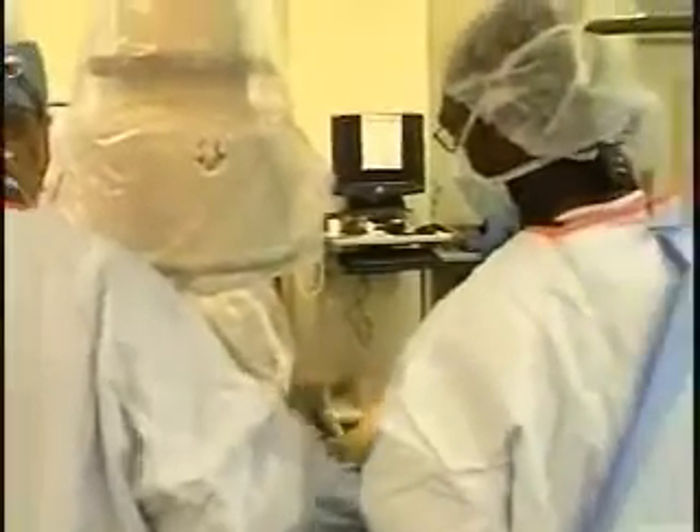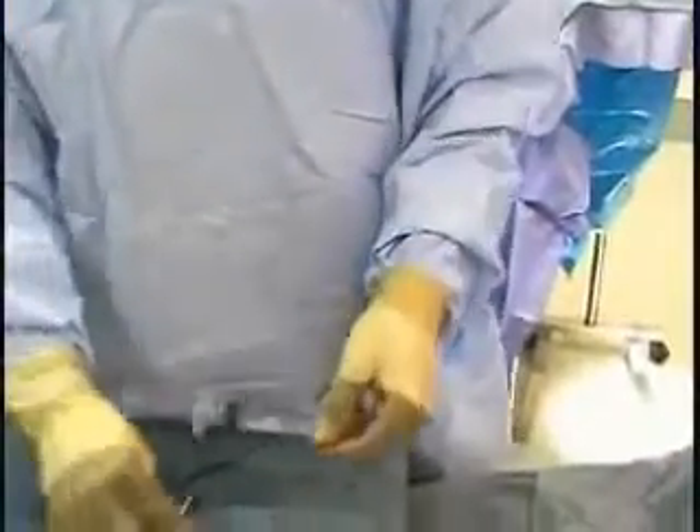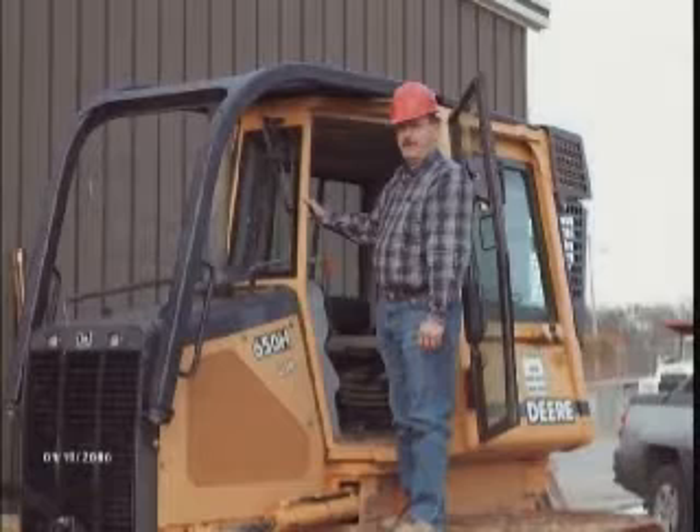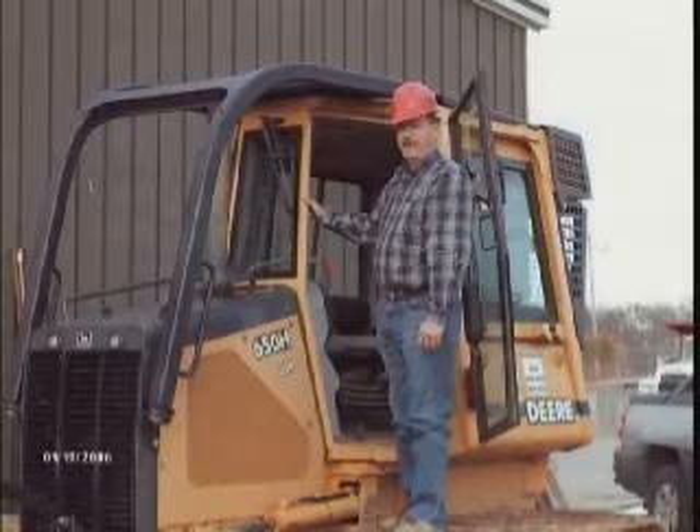Dr. Illibaca recently performed the less invasive Silverhawk procedure on Colston. Seven years ago, he also performed the more complicated bypass surgery on Colston. With the bypass, Colston was out of work for four to six weeks with a roughly six-inch incision on his leg. This time, there was only a half-inch incision, he stayed in the hospital one night, went home, and it was 100% better. He went back to work the very next day and has been working ever since.